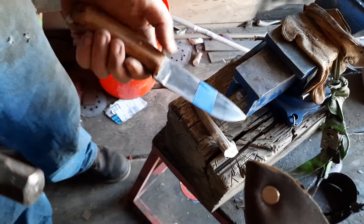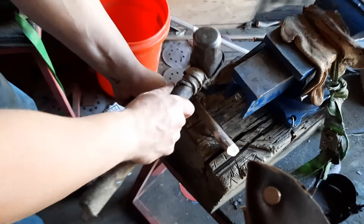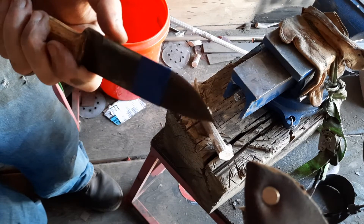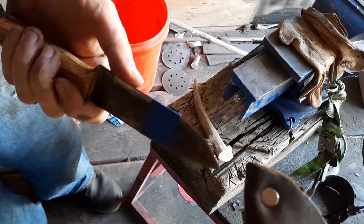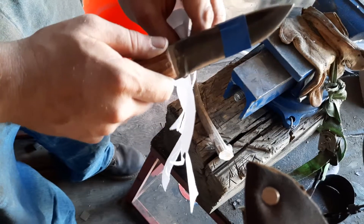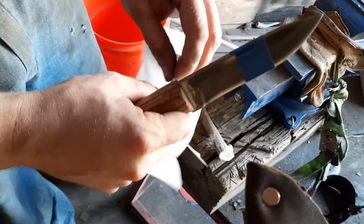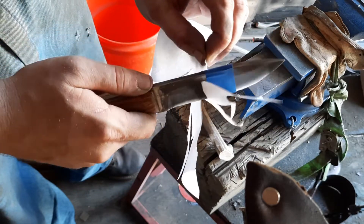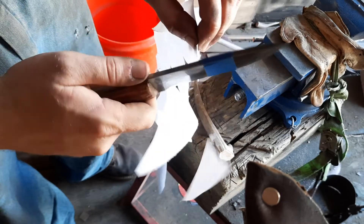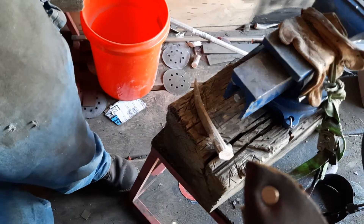So here's the A2 tool steel. Okay, just gonna do a light tap to begin with. That's a four-pound hammer. Find a good spot to start. There we go. See, there's no chip in that edge.